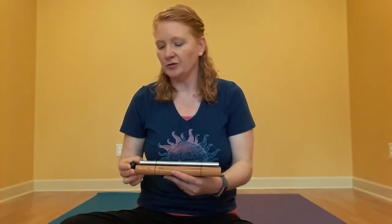So today we'll start mindfulness with listening to the chime. Remember to listen to the sound of the chime from the very beginning of the sound until the sound is gone for you. Remember, when we listen to the sound, that helps us focus our attention on listening.